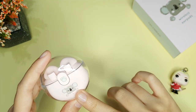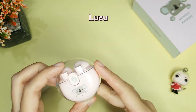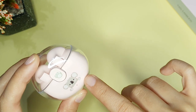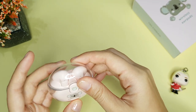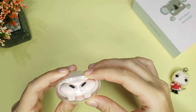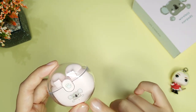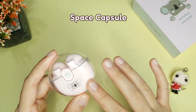Sebenernya yang jadi main point dari TWS Infini 8 ini, gue rasa desainnya yang super cute, super lucu, super gemes. Dengan warnanya yang pink soft dan ada gambar koala di bagian depan atau badan TWS-nya. Desain tutup charging case-nya juga transparan, yang bikin TWS ini kelihatan berbeda. Kalau kata Infini 8, desainnya berbentuk kapal astronot atau space capsule — ya mirip juga sih.